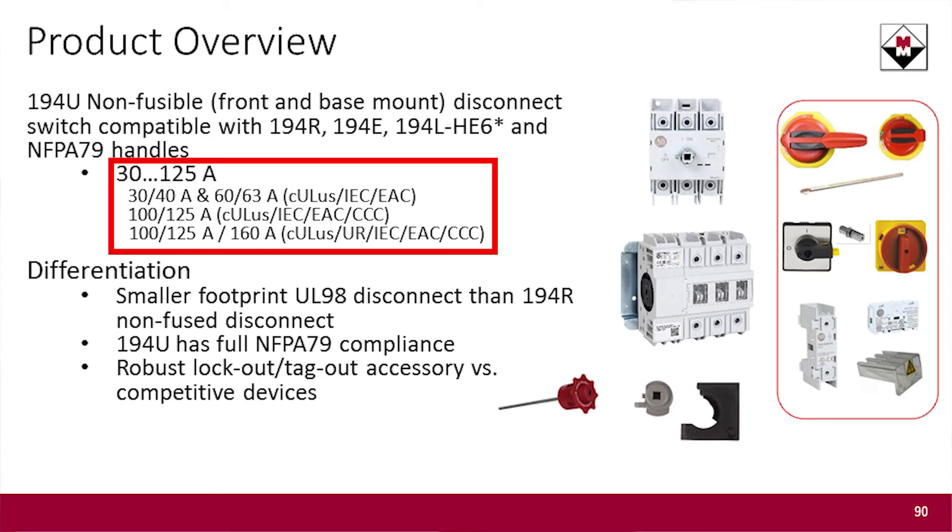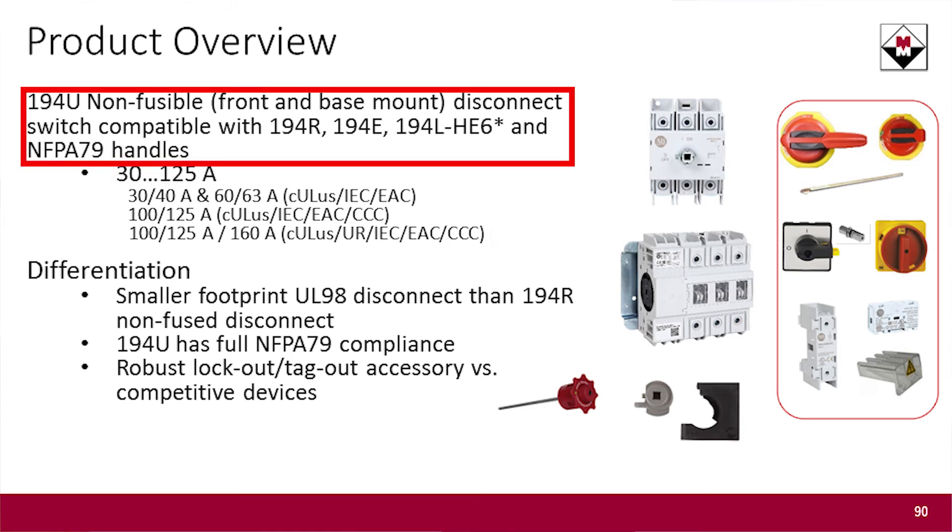It covers a similar size range to the 194R, so if you were buying a 194R non-fused option, you can buy the same size in a 194U non-fused option — about 30 amps to 125 amps. If you are using the current style of handle for the 194R, it will work with the new 194U, so the handles are cross-compatible on those products.